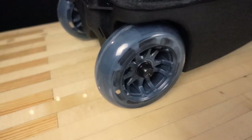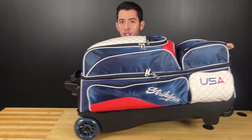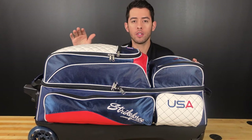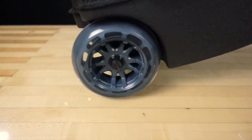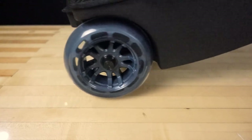The fourth feature I want to touch on are the smooth cruise wheels. These five-inch smooth cruise wheels are the best in the game. If you're looking for a bag that's going to roll smoothly throughout the bowling center and the parking lot and never let you down, these five-inch smooth cruise wheels are the one — and that's another amazing feature that makes this bag so great.